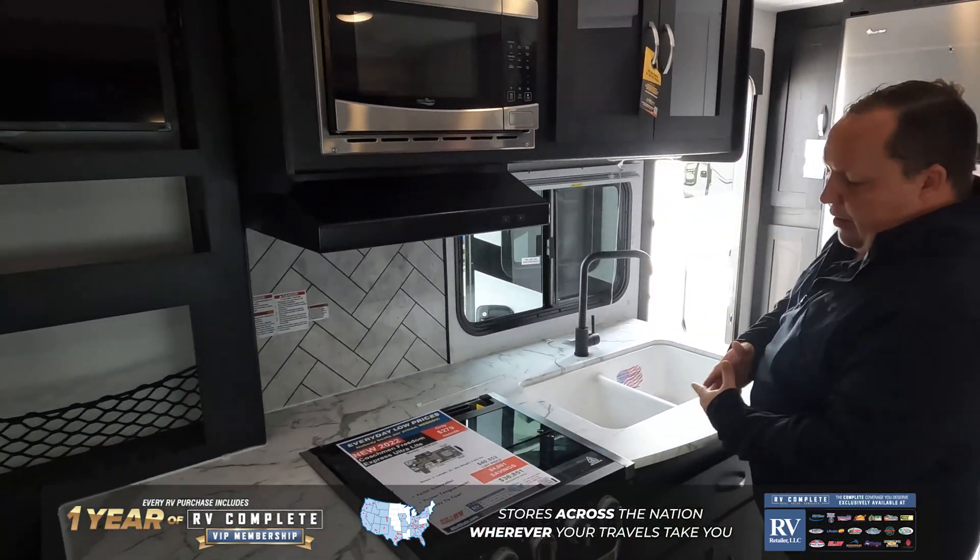And then over here is the bedroom. I love how there's no wall for separation — a full walk-around queen-size bed. Storage above, and check this out: flip this up and it makes it more spacious. There are also drawers on both sides, making this an awesome unit at an awesome price. And it's 81 inches tall to the roof, so for the taller folks, they can have a great size unit.